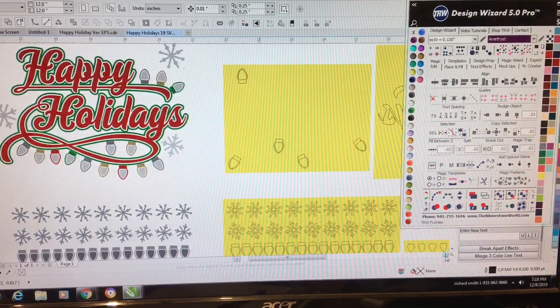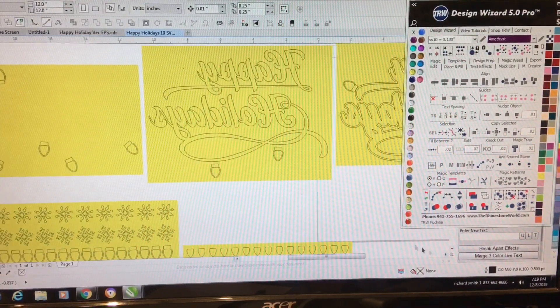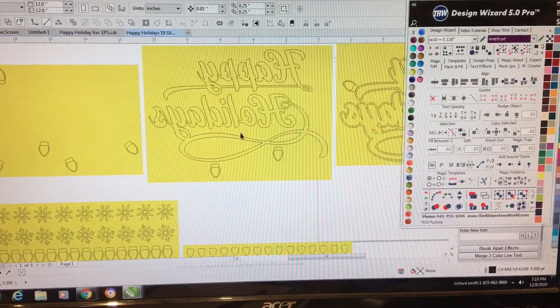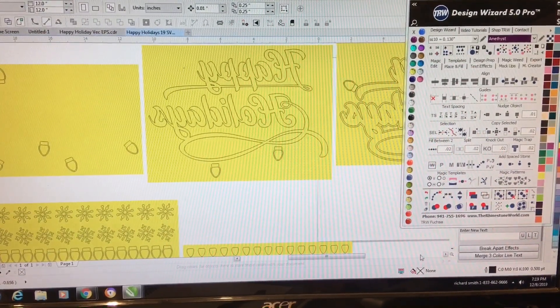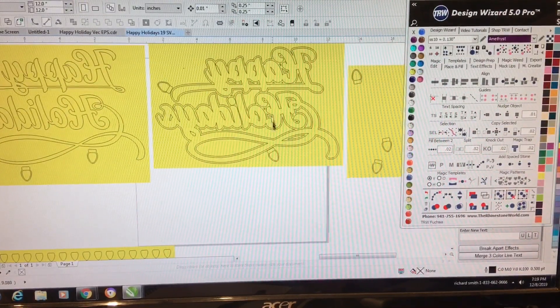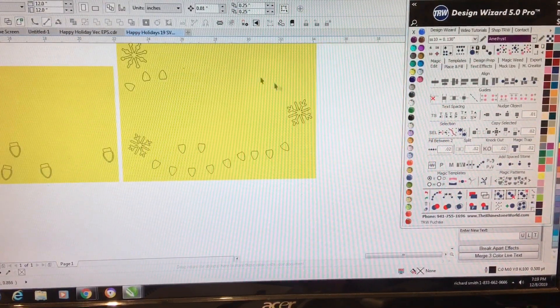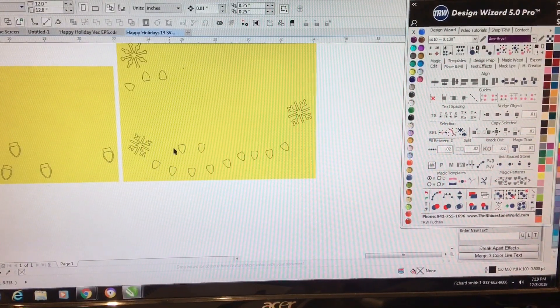Here is all the designs that came in. Those are the snowflakes. Those are the lights that's on the t-shirt. There's a t-shirt in the intro and it had little snowflakes and lights — all this stuff comes in. That is the background of the Happy Holiday. It comes in exactly like this, so everything is already set up for you.